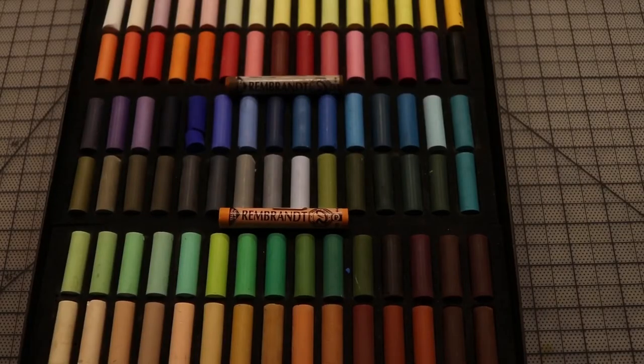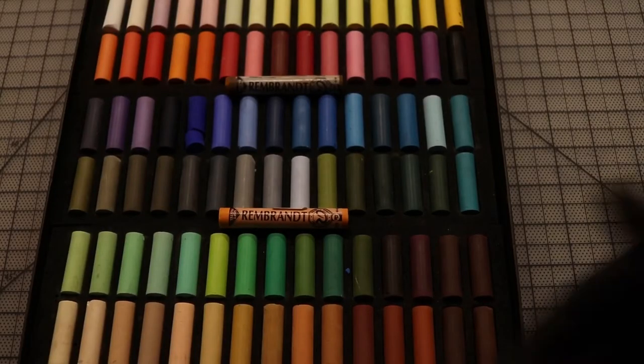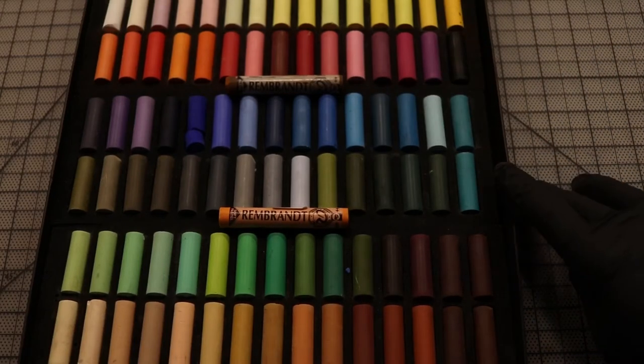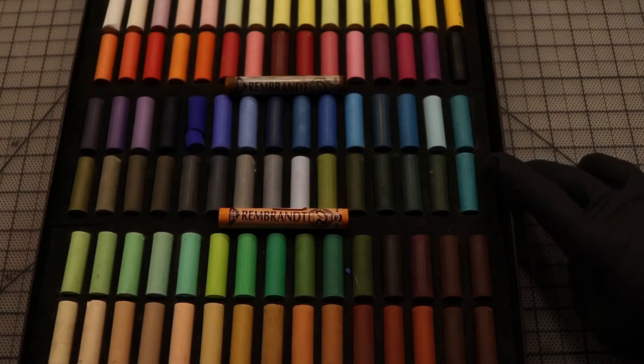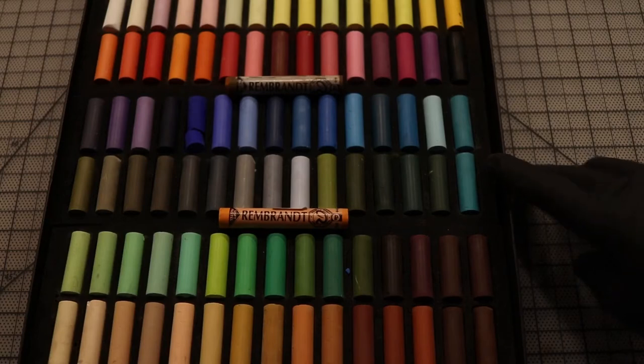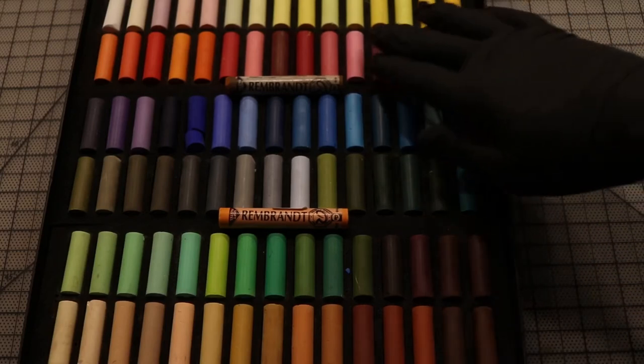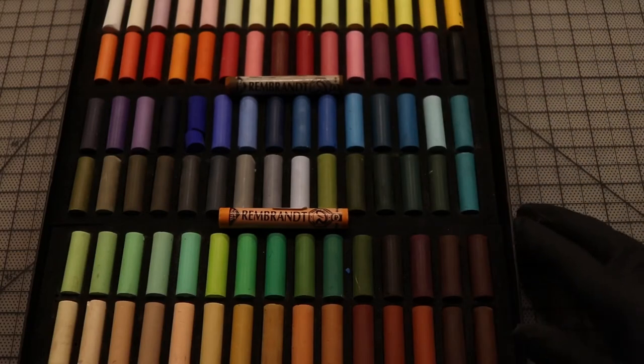Hey friends, my name is Mitch and I'm here to give you an overview of Rembrandt pastels. This is a 90 half-stick set that I got from the UK, and I got it from the UK because it's half the price of getting it from the USA. I'm not sure why they charge double in the States, but I just got it from overseas.